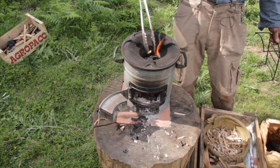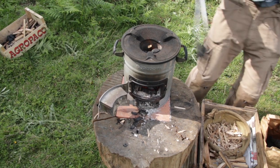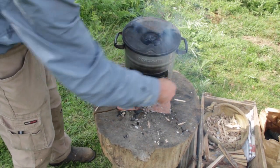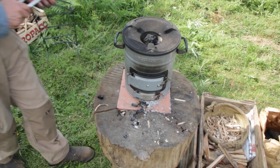Put a few bits of charcoal in the top, then you can close down the fuel and the air, and that will simmer for two or three hours.